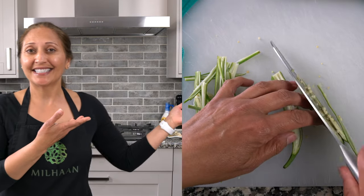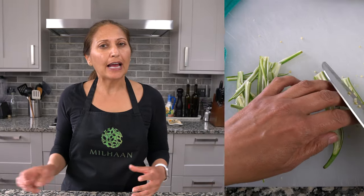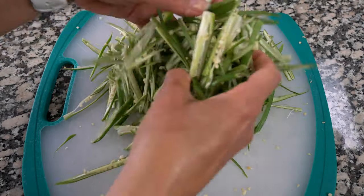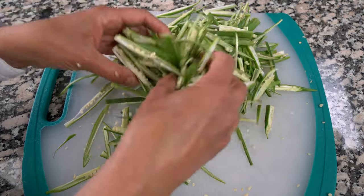Once the okra is completely dry, we want to slice them up into thin strips like this. If you see big seeds don't worry, because when you mix the flour with the bindi the seeds will all get left behind. If the strips are too long just cut them in half. You'll notice as you're cutting that a lot of the seeds will fall out. After you've cut, just look around and make sure all the strips are separated.